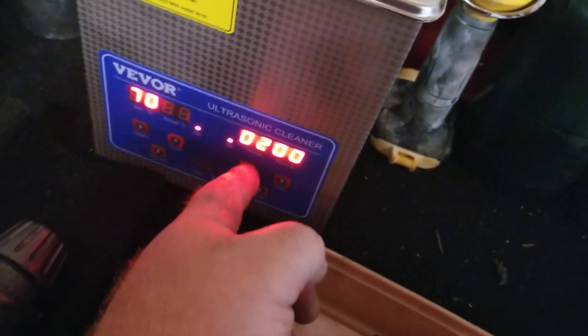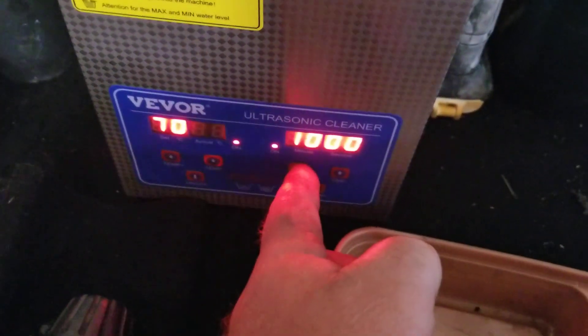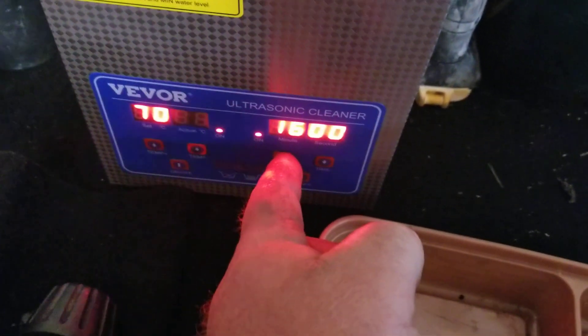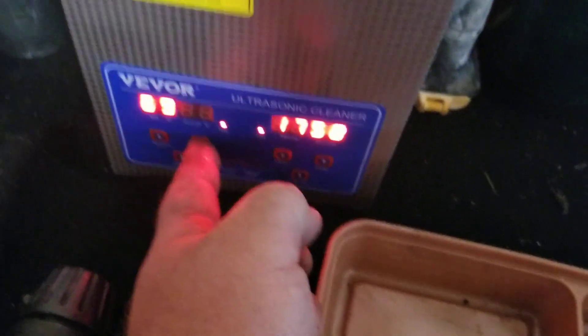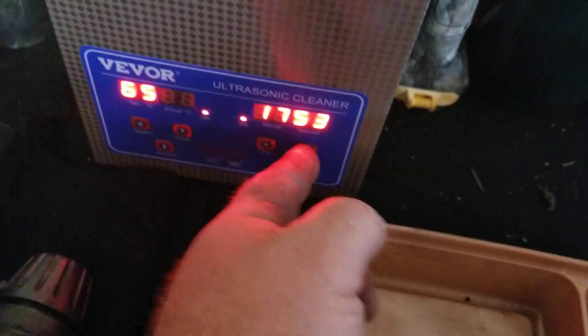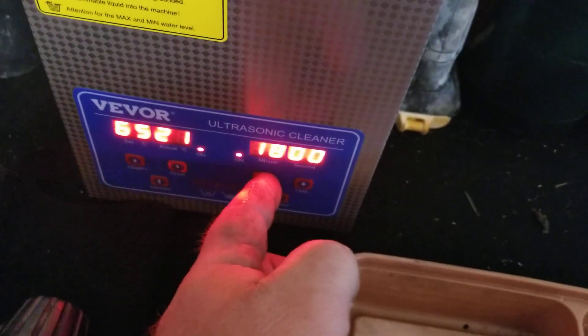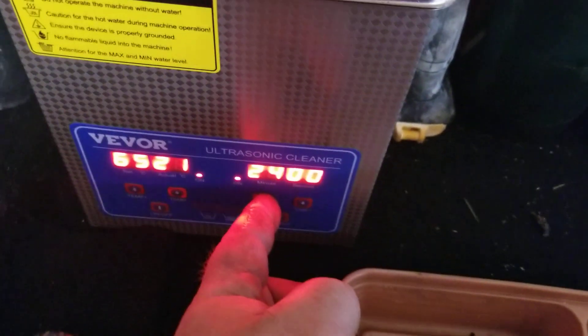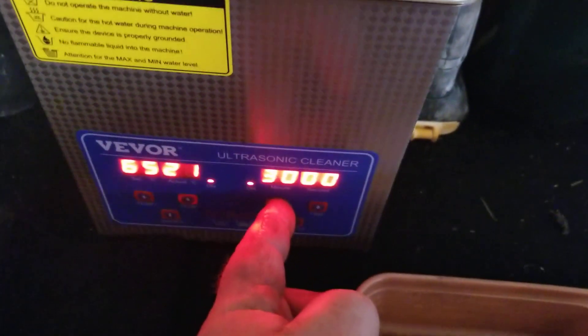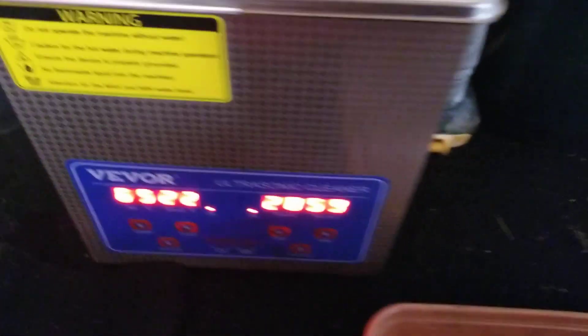I'm gonna let this do a little bit longer than normal. Bring the temperature down a little bit — this is in Celsius, by the way, I don't know why they did that. I'm gonna put this in there for about 30 minutes. Sorry, 30 minutes is max it lets me — okay, 30 minutes.